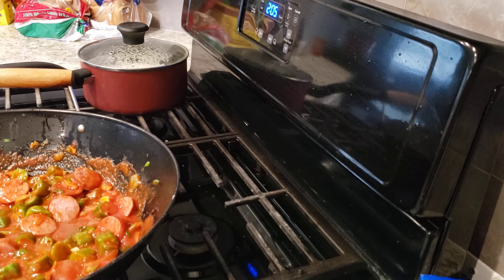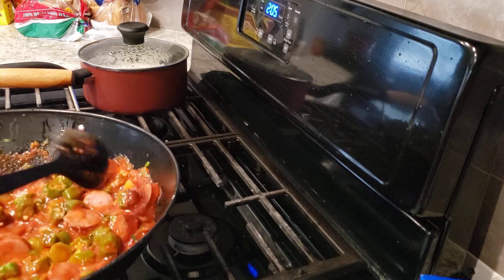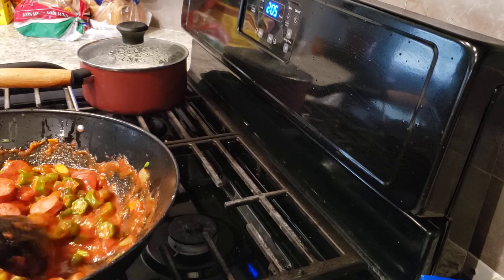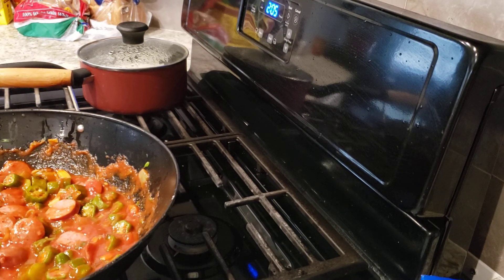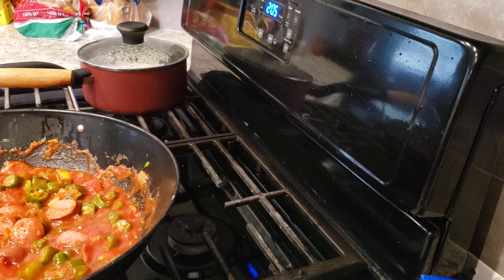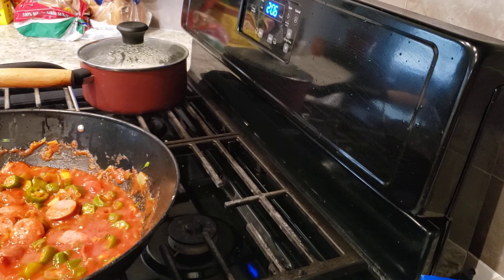Thank you for coming into my grandkids' home and keeping us company today. We are going to come back with another recipe and I am going to show you exactly how this turned out and how we eat it. Also with this recipe, you can put fresh tomatoes or crushed tomatoes, shrimp, and I have seen people put corn in it. It is a wonderful recipe — I learned it from my mother years ago. God bless you and be safe out there.